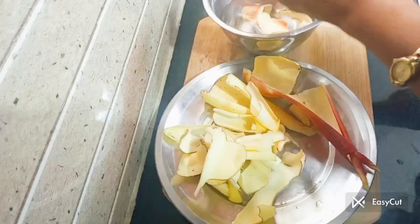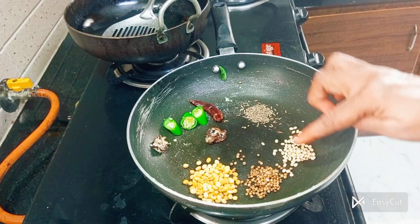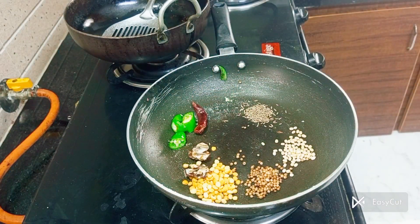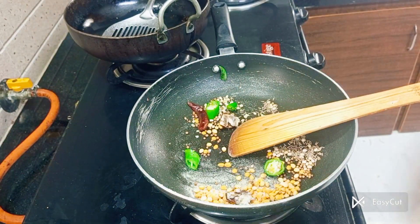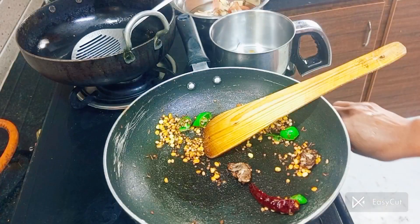We are going to cut the ingredients. We have cut them and we will chop a little bit more. We will add the thick food and cut it in a little bit.